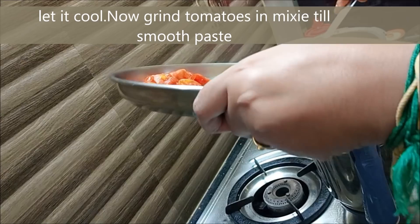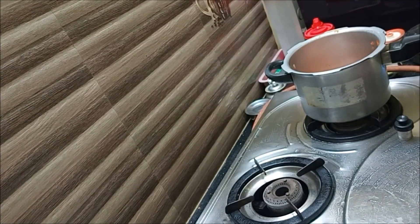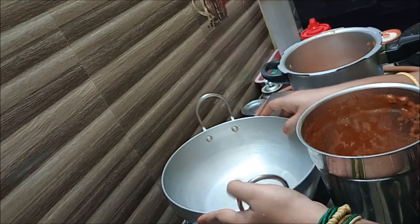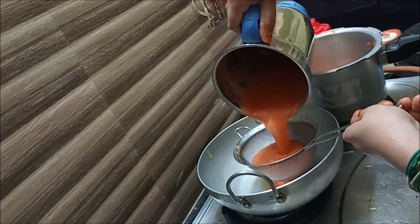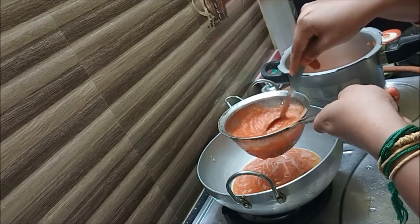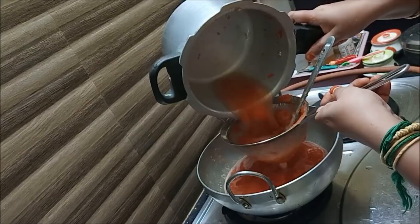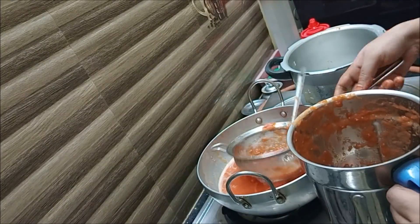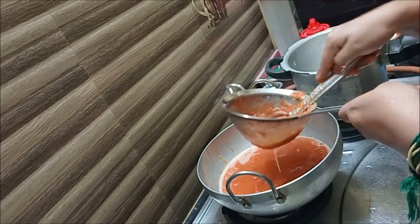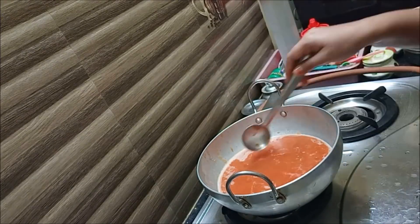Now we will mix it well into a smooth paste. Once we are ready, we will use a strainer to filter the tomato puree. We filter the tomato puree thoroughly to make a very clean, smooth juice.